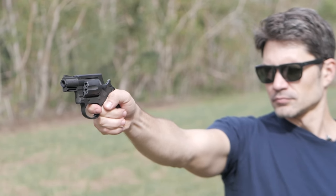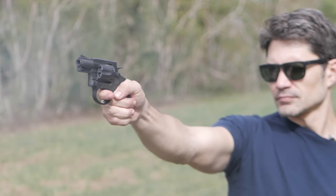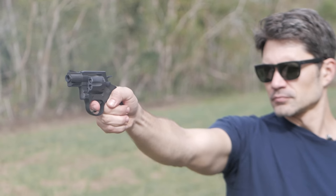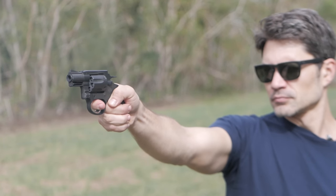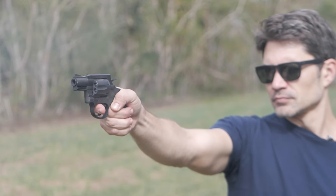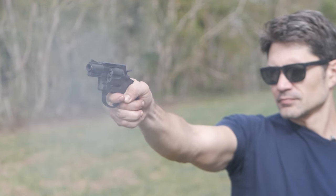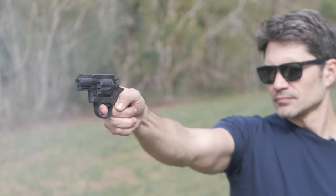Truth be told, I was intrigued by the 206 because I'd seen some reviews and recommendations for this revolver as a good, inexpensive option for concealed carry and personal defense. The price is definitely right at $259 MSRP. I asked John to give me the breakdown of the revolver, and of course he was more than willing to give me the details with a vengeance.